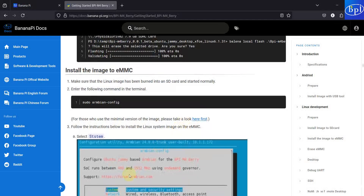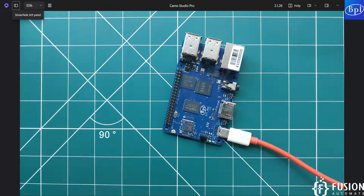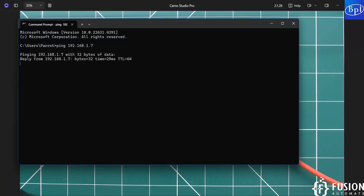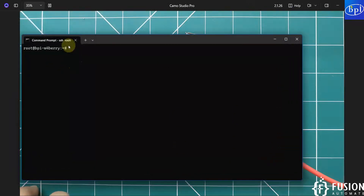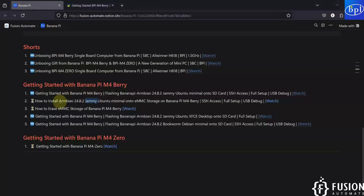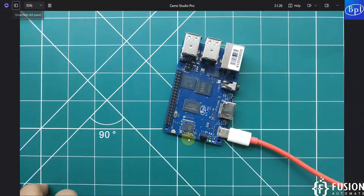Our Banana Pi M4 Berry is connected to Wi-Fi, and the IP address is 192.168.1.7. I can ping it and here you can see we are getting a successful ping. I am already logged into the SSH terminal of the Banana Pi M4 Berry. What we want to do is install the Armbian Jammy Ubuntu minimal operating system onto the eMMC storage — right now we are booting from the SD card, but we want to boot from the eMMC storage instead.